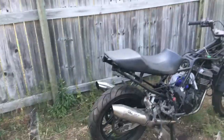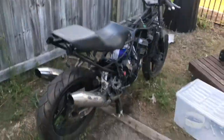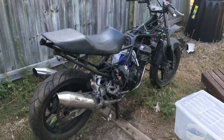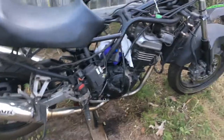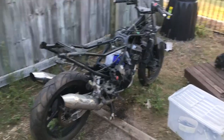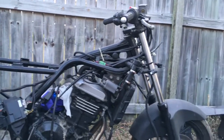Hello everybody, vlog number three for the GPX 250. I'm not sure how you're gonna hear me because the speaker on this thing is not so good. Had a bit more fun today — I pulled off all the fairings. I don't know why I called them panels in the last video, but yeah, the fairings have been pulled off. There's not many videos or pictures out there of the 250 frame by itself, so here's what it looks like when the bike is in the nude.